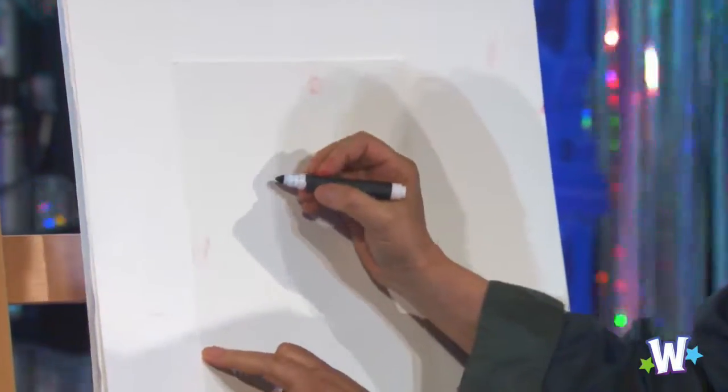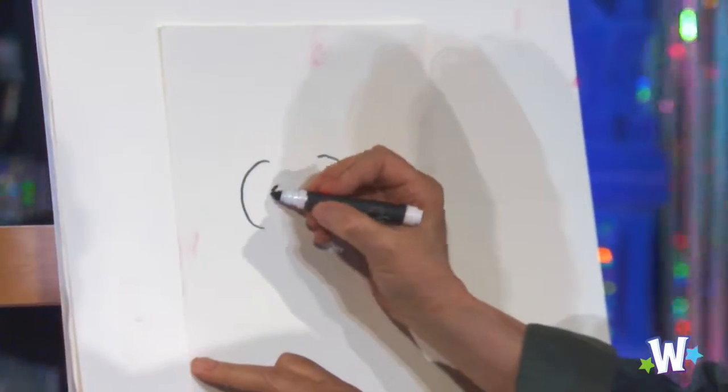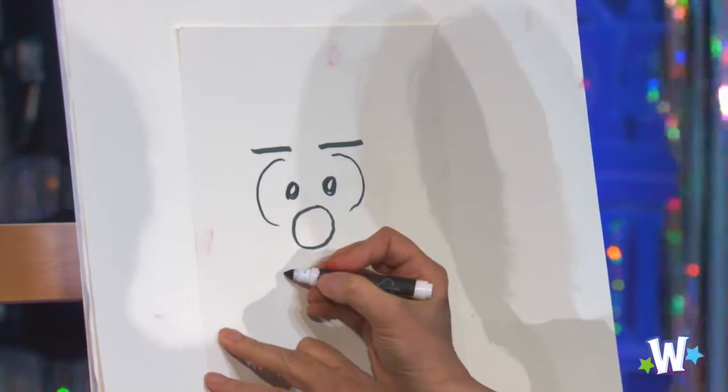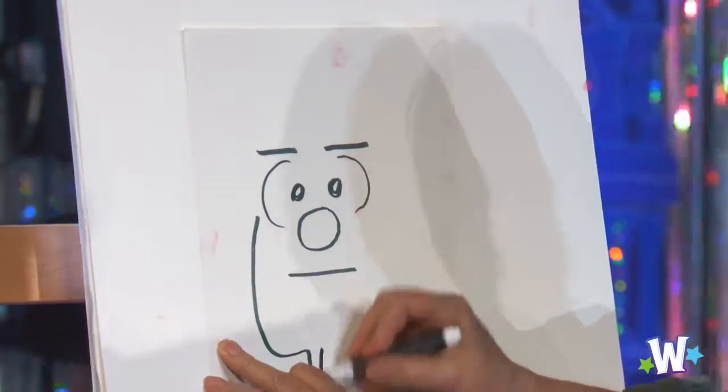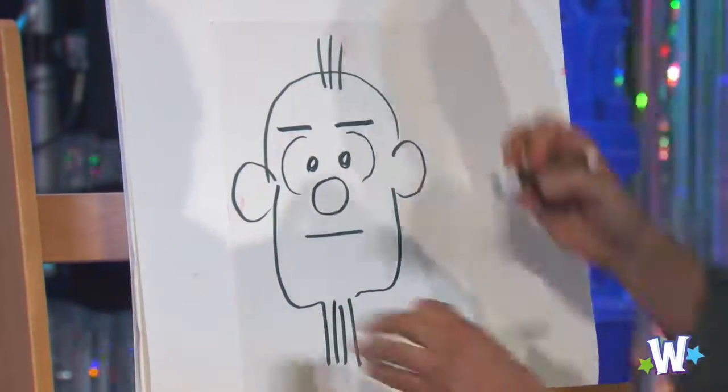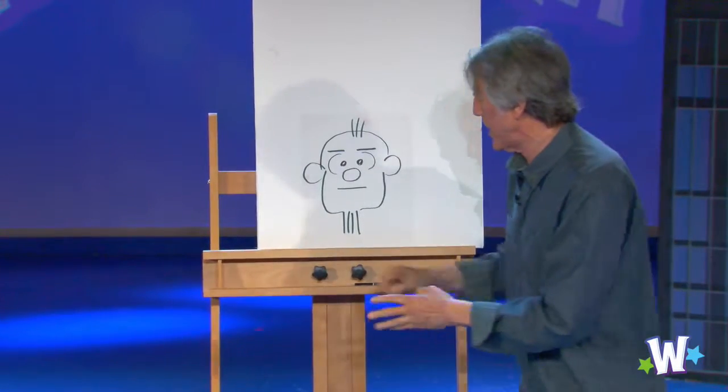First, I'm going to draw a picture of Grandpa. Start with his eyes. Now, for his eyebrows, because we want kind of no emotion yet. Oval-shaped nose. Now, for his mouth, the same thing as the eyebrows, just straight across. Now, the outline of the face. Give him a beard and some ears and his hair. And there he is — Grandpa. No emotion. He's just looking straight out at us.